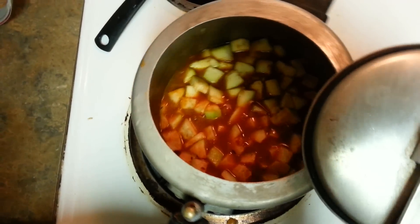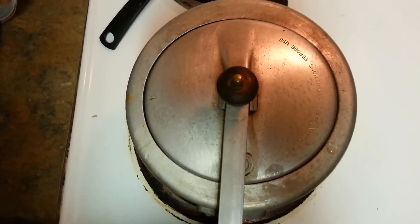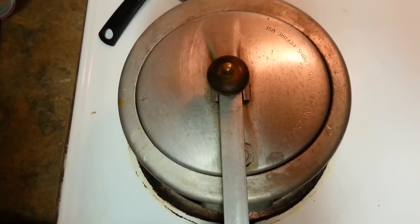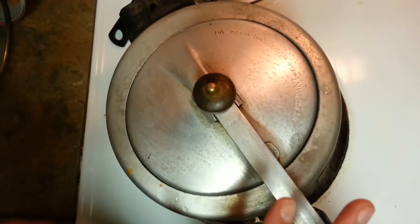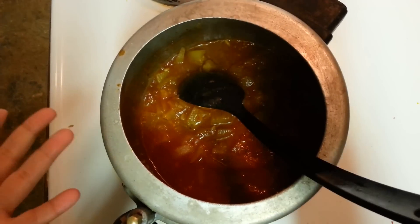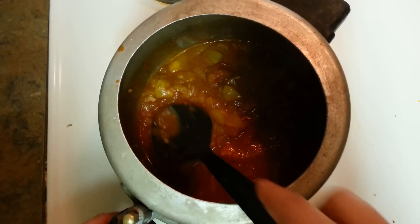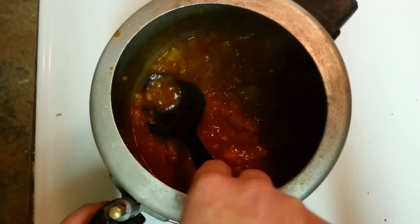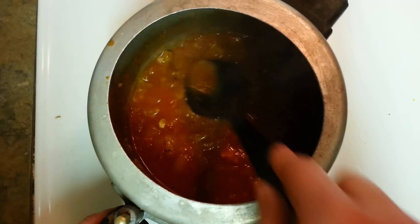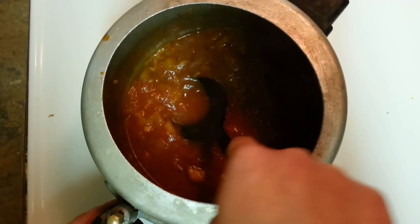The secret of this recipe I learned from one of my friends — she's from Delhi and she used to prepare it this way, so that's the reason I'm sharing it with you guys. Cover this and we need to get two whistles, then turn off the heat. After two whistles, what I do generally is take a spatula and mash the loki this way. It gets mashed very well and it's ready. It doesn't take much time.